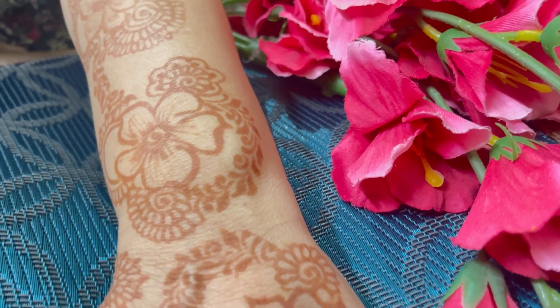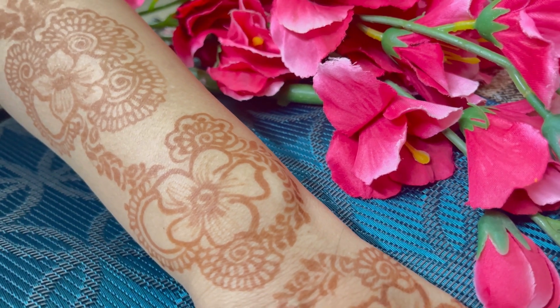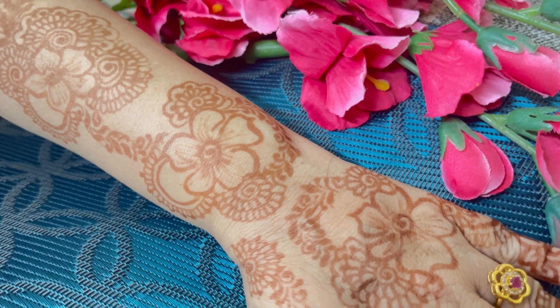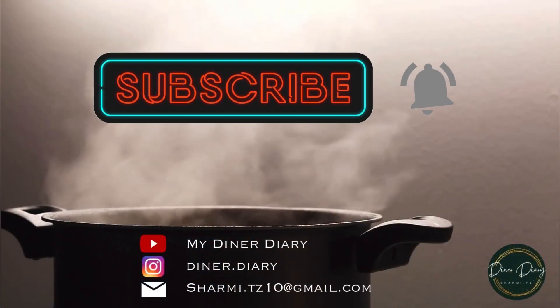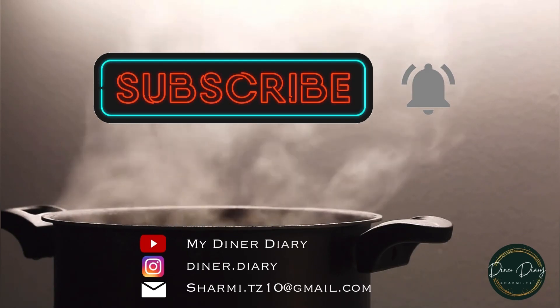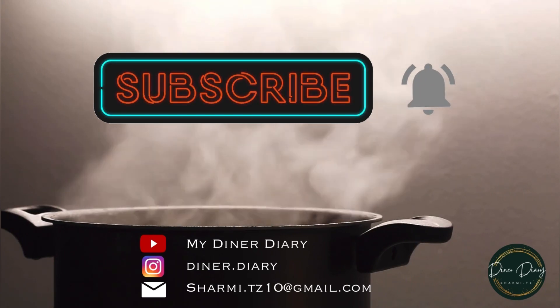If you want more mehendi designs and more vlogs, do leave a comment and let me know. Do check the description for the Instagram ID for Royal Mehendi Parlor and all the details. I hope this video was informative — do like, share, and subscribe to my channel and click on the bell icon for the latest updates.